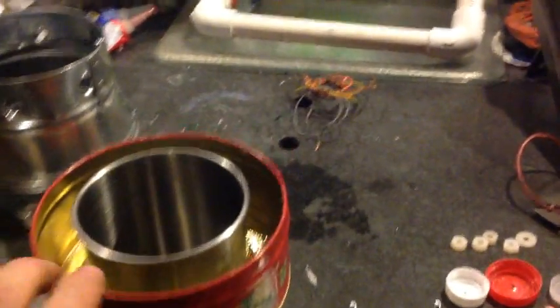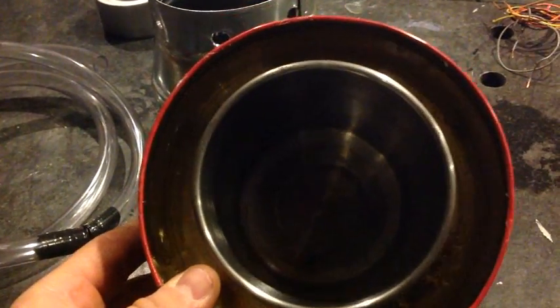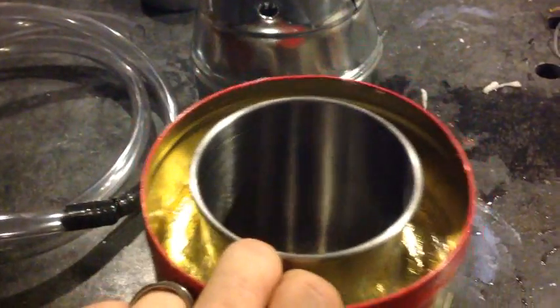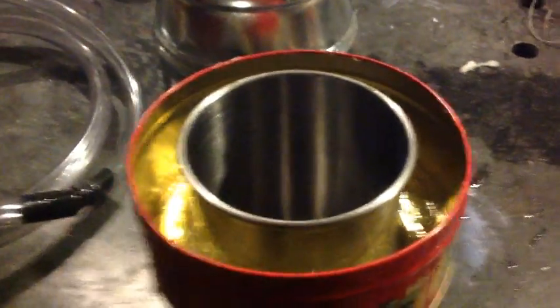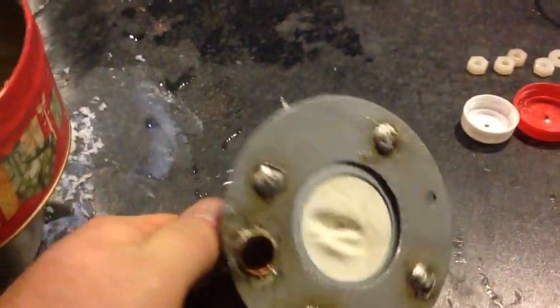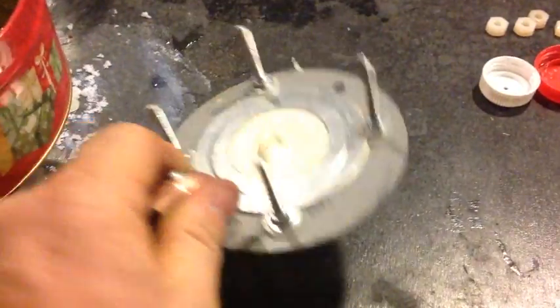I thought I'd take a minute just to show you all the internals of this. It's basically about 3 and 3 quarters inches wide by about 5 inches long. It's just a stainless steel container with a cookie tin around it for a water jacket. The top is basically just a latex diaphragm.